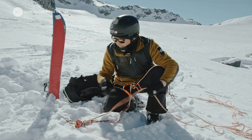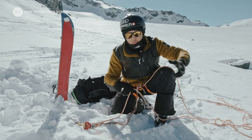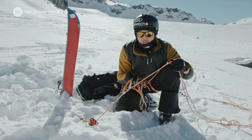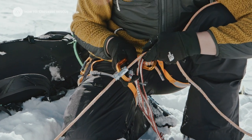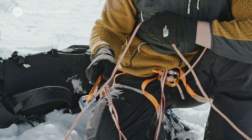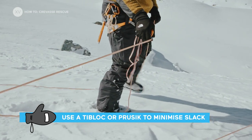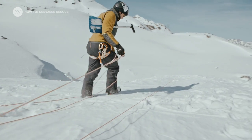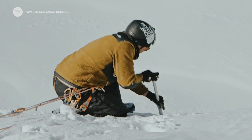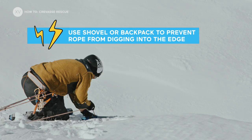If I just leave all the slack hanging, if the anchor breaks, my friend will fall all the length of the slack and will pull me with him for sure. So it's important when you go onto the edge to keep a bit of tension on the remaining slack. The T-block — the way it works — slides this way and blocks this way. So at this stage you can communicate with your friend.